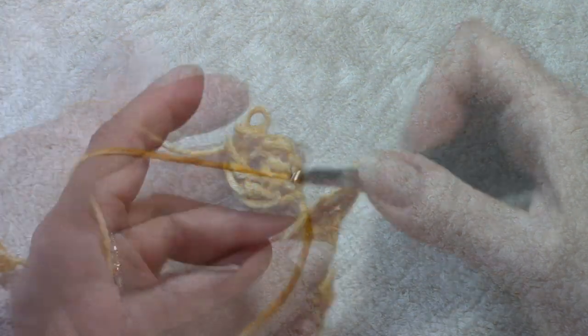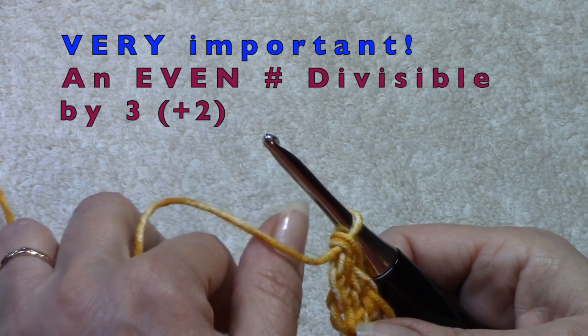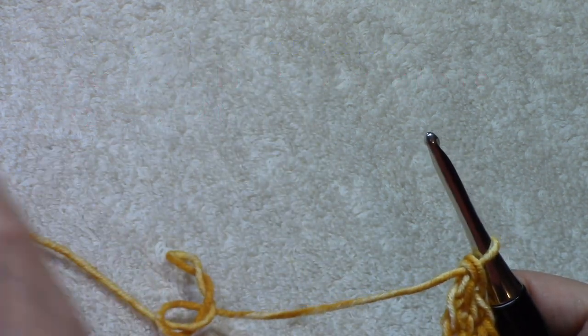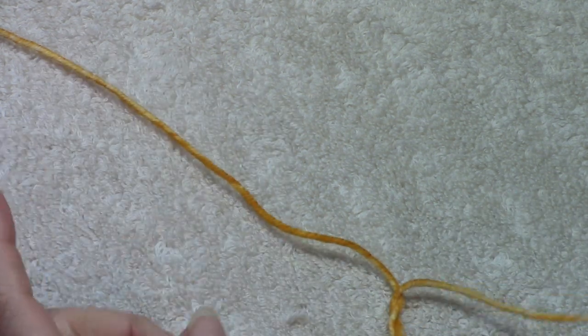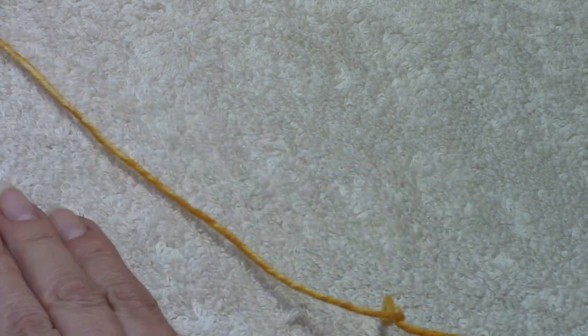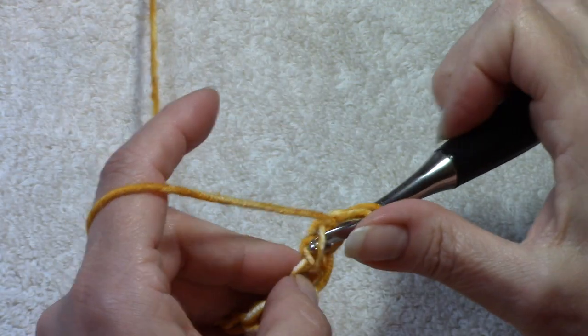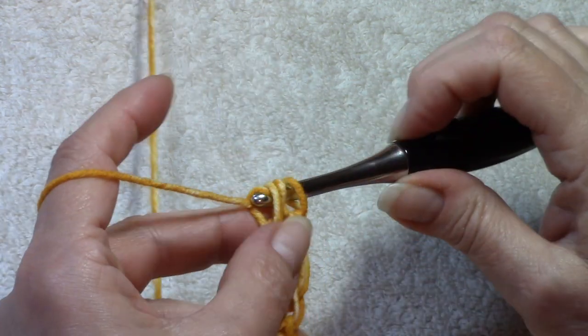Go ahead and work your foundation double crochet in an even number, in multiples of three plus two — make it as wide as you want for a full-size blanket, lapghan, afghan, or throw. I did multiples of three: 138 foundation double crochets plus two for a total of 140. If I divide the initial multiples of three — 138 divided by three — that gives me 46 repeats of three. I hope that makes sense. Work up your foundation and I'll see you in just a moment.